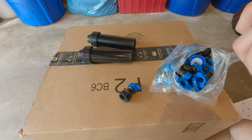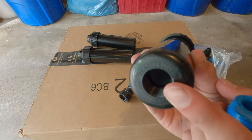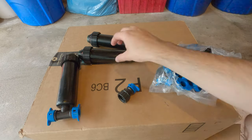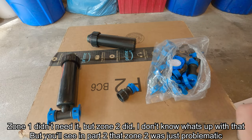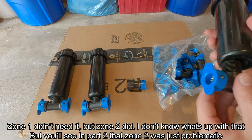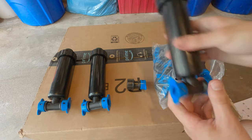On the back of the sprinkler heads it says do not use pipe dope. However, this doesn't mean you can't use Teflon tape. I didn't use any Teflon tape on zone 1 but I found I needed to on zone 2. To my knowledge there weren't even any small leaks on zone 1 without the tape — I did thoroughly check.